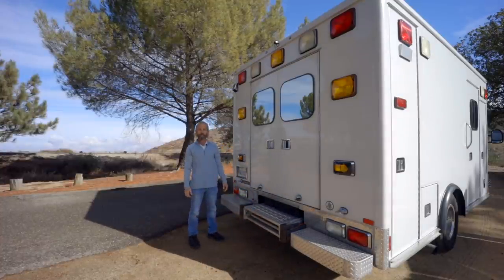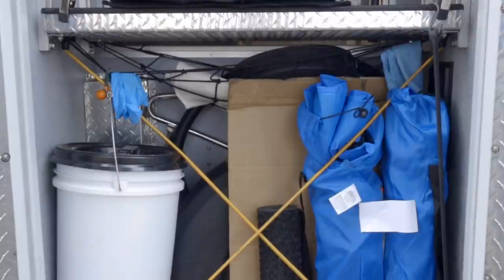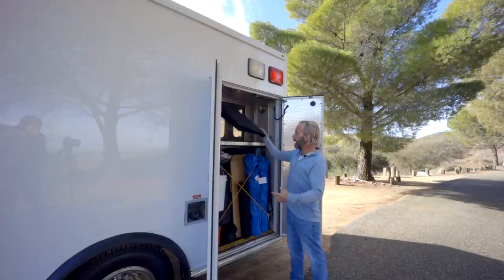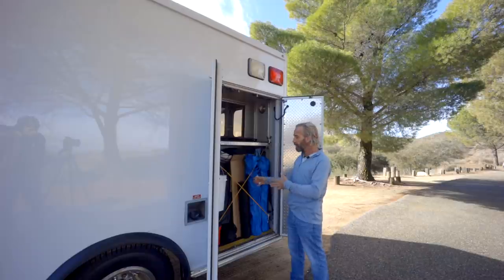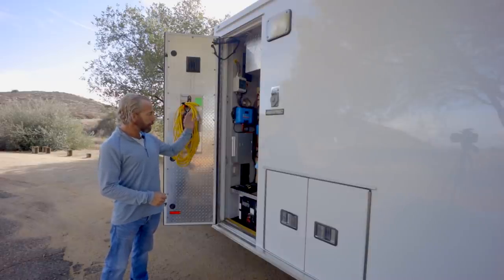On this side we have the spare tire and a storage place where you can put chairs. This is the pass-through that goes to the other side, giving me more storage for shelving. I have my blackout cover for the back here. It's a simple, convenient place to keep things that might get dusty and dirty.